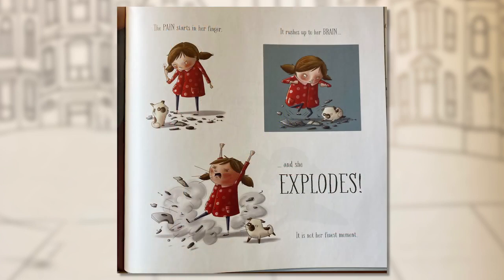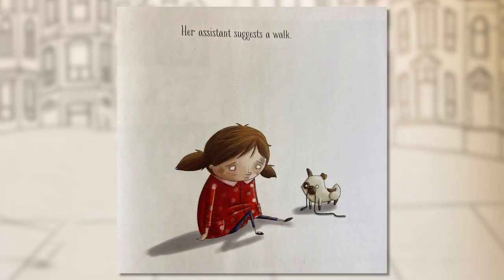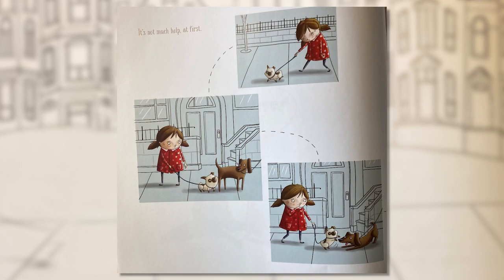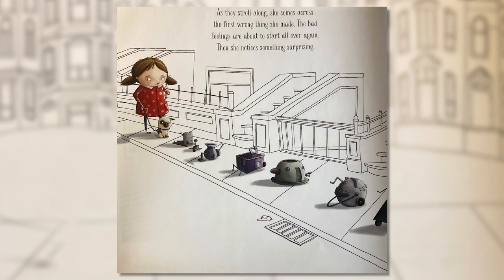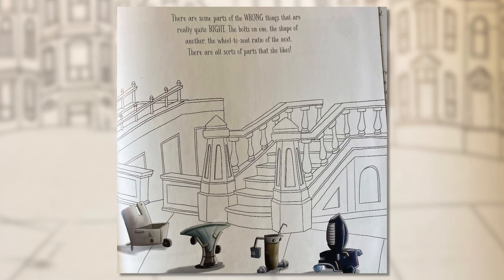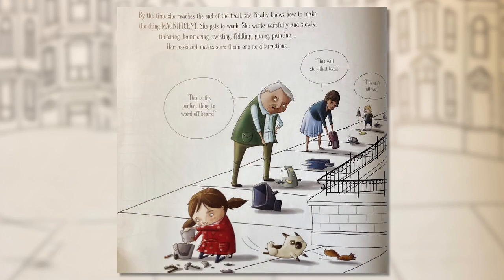The pain starts in her finger, rushes up to her brain, and she explodes. It's not her finest moment. "I'm no good at this — I quit!" Her assistant suggests a walk. It's not much help at first, but before long she starts to feel different. Bit by bit the mad gets pushed out of her head. As they stroll along she comes across the first wrong thing she made — then she notices something surprising. There are some parts of the wrong things that are really quite right: the bolts on one, the shape of another, the wheel-to-seat ratio of the next. By the time she reaches the end of the trail, she finally knows how to make the thing magnificent.